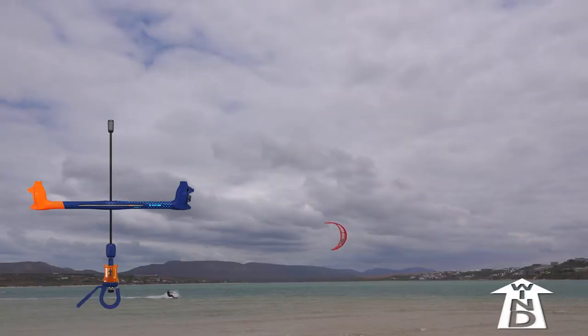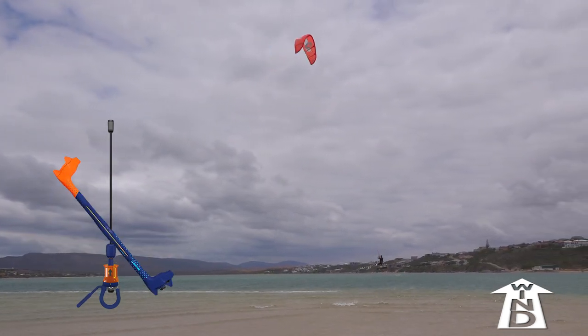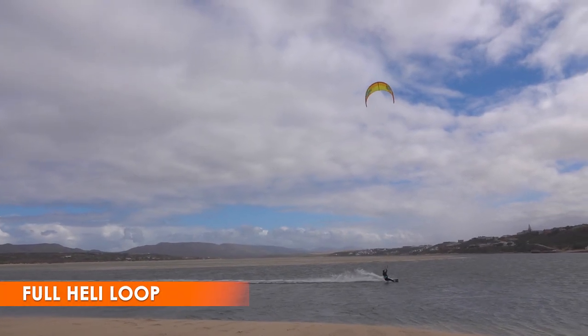10 knots of wind is great for your first attempts, then gradually build to stronger wind. The next step is a complete heli loop.